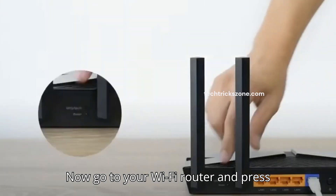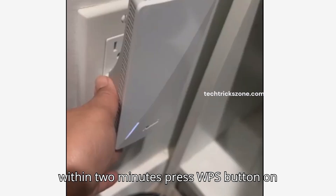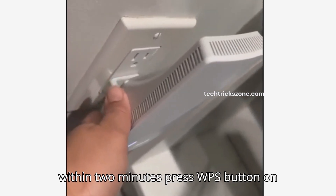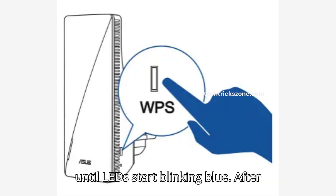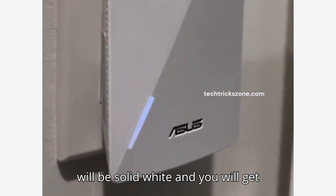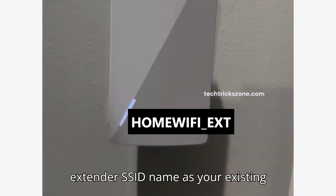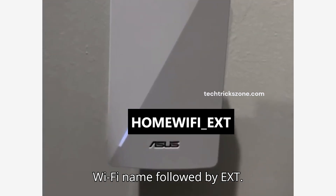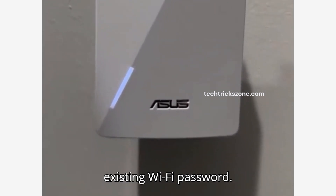Now go to your Wi-Fi router and press the WPS button for 2 seconds. Within 2 minutes, press the WPS button on the ASUS RP-EX58 range extender until the LED starts blinking blue. After a successful connection, the extender LED light will be solid white, and you will get the extender SSID name as your existing Wi-Fi name followed by EXT. The extender password will be the same as your existing Wi-Fi password.